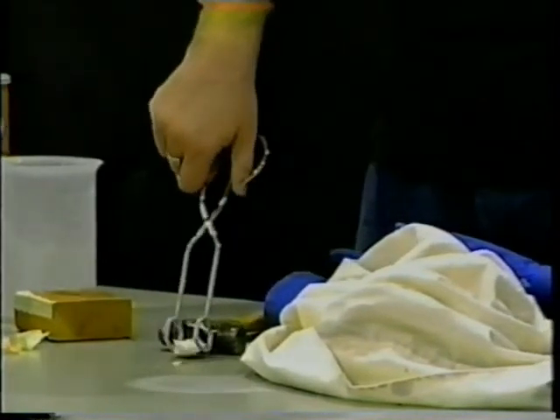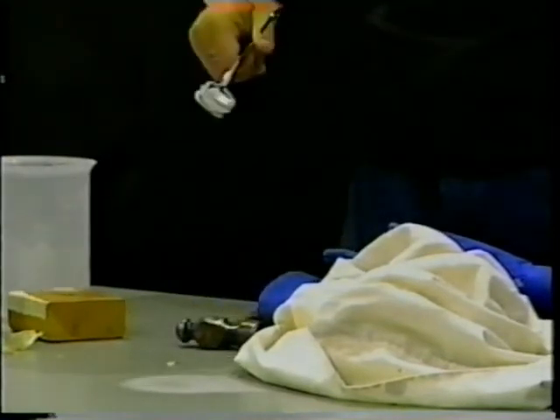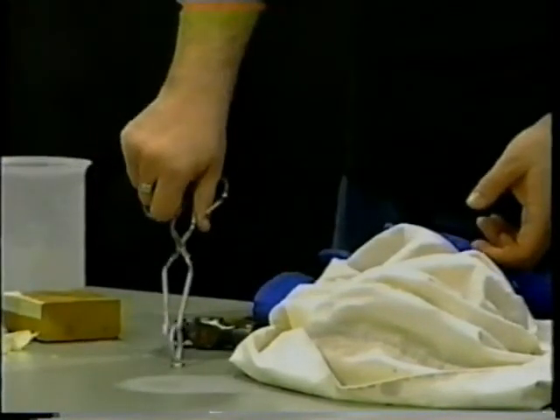It still sounds a little like glass in parts, but as it warms up it'll just go back to being soft, squishy, and tear-inducing onion. So I'll put that back in the bag for now.